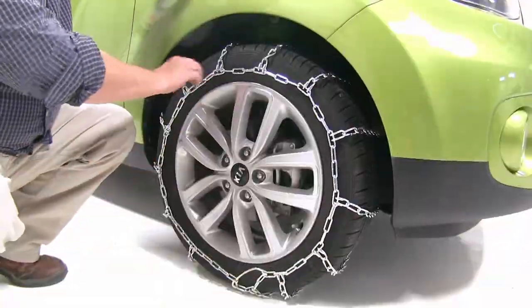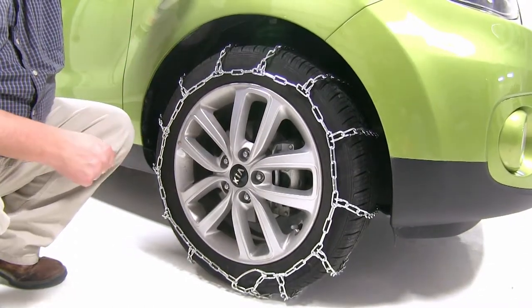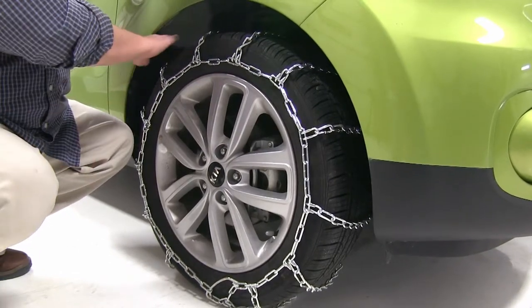These low carbon steel chains are tough and durable, and the ladder pattern gives you excellent grip in the snow and adequate grip on the ice. These are SAE Class S chains, which means they're designed to work with vehicles with limited wheel well clearance.